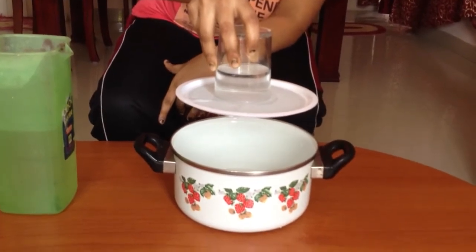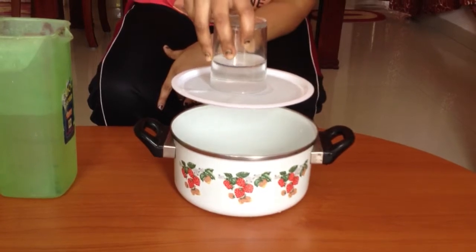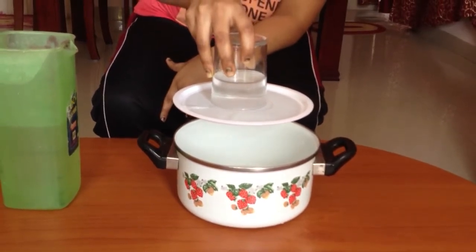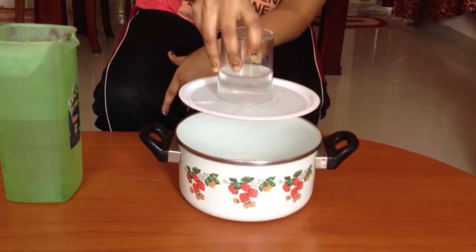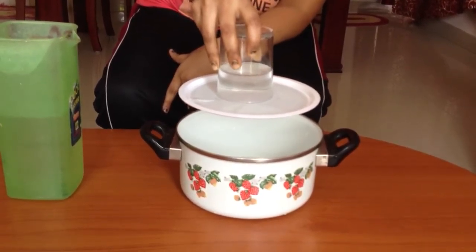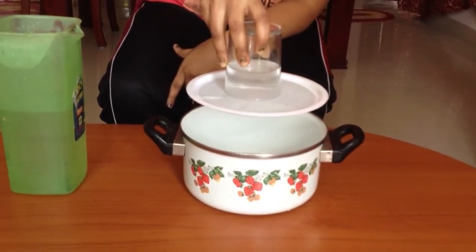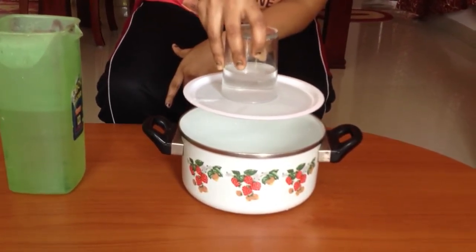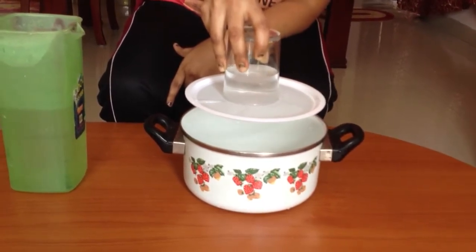We observe that water does not spill out and the sieve gets stuck to the glass. This happens due to the surface tension of water. Surface tension makes the water surface act like a stretched elastic and forms a tight skin around the pores of the sieve. This forms airtight seals that do not allow air to enter the glass, and hence water does not flow out.